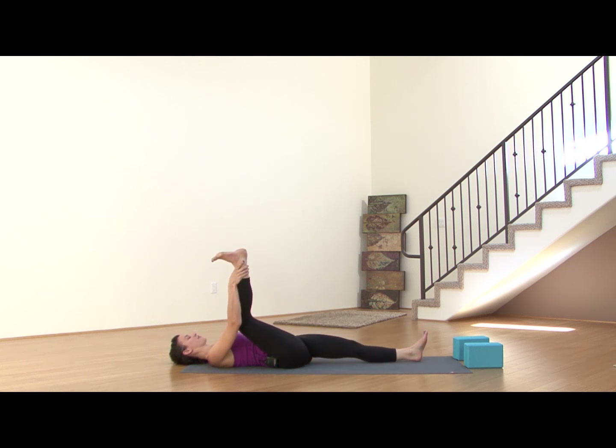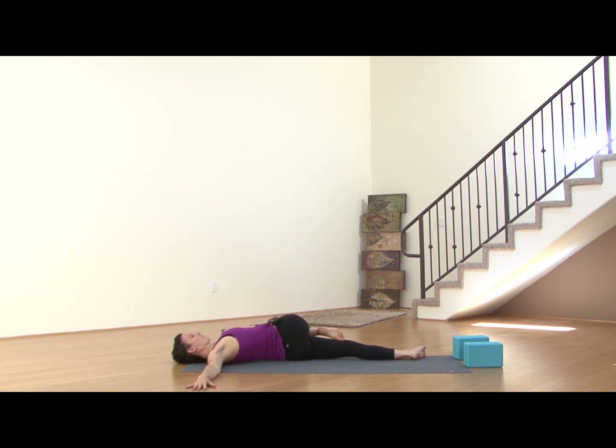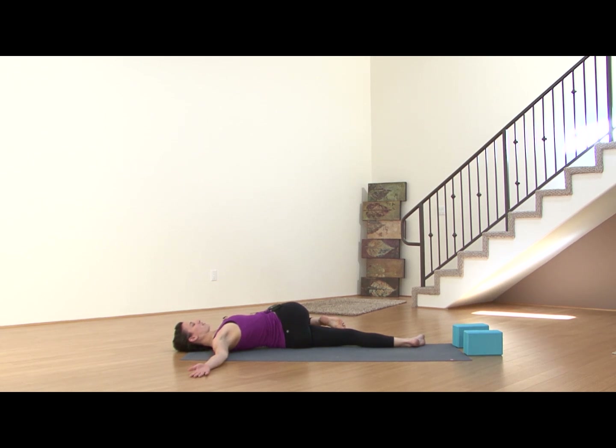Bring that left leg out long. Draw the right knee into the chest. Right arm comes out into a T position, palm facing down. Slowly guide that right knee over to the left side of the body, coming into a nice gentle twist. You can flip the right palm — feel how that melts that right shoulder to the earth. Your gaze can be up or over your right shoulder. Inhaling deeply, full breath. Exhale, softening, letting gravity take you more into the twist. One more deep breath, deepening even more.